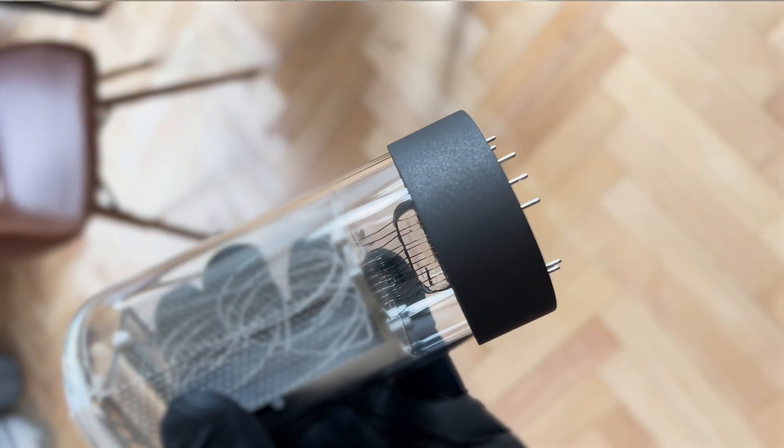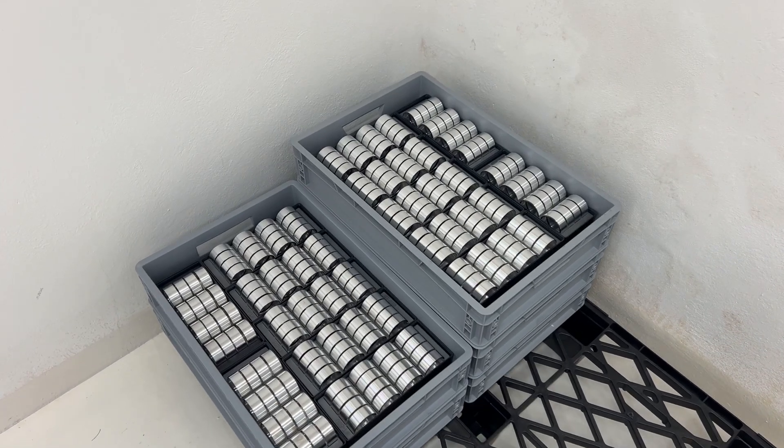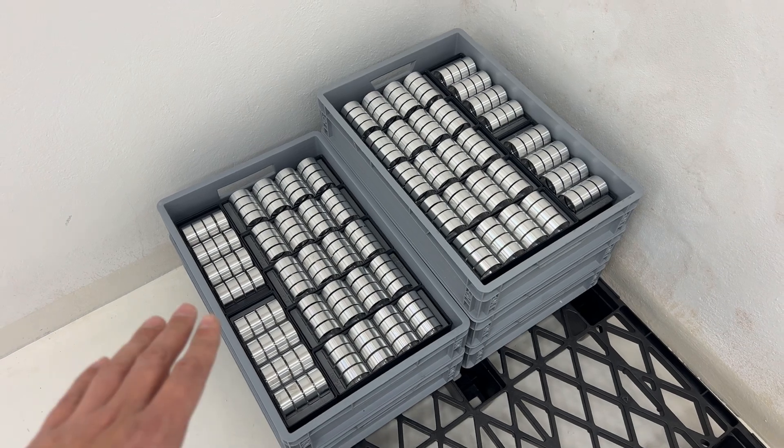Most of the components that we need for the assembly of the tubes are prepared. There are some exceptions — one of them is a base for the NYXI tubes. Here are the bases prepared for surface treatment.